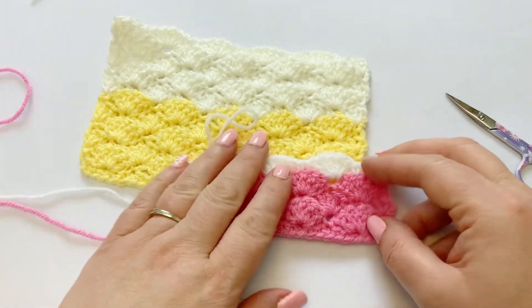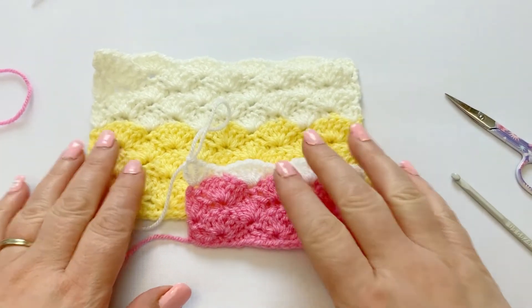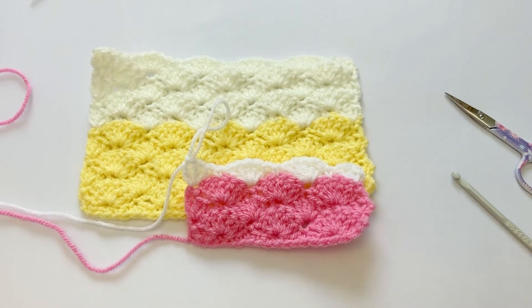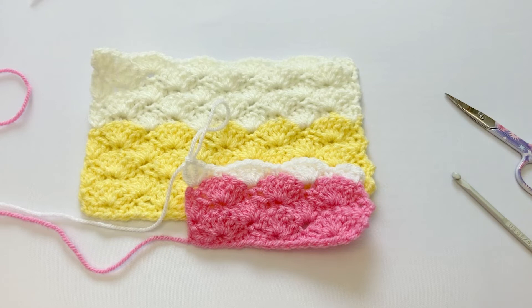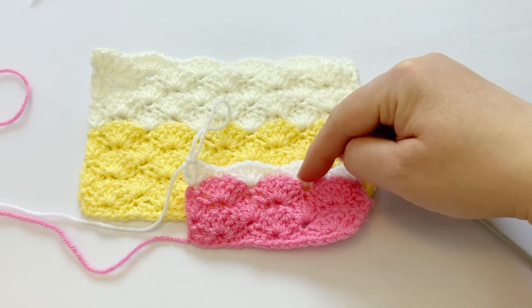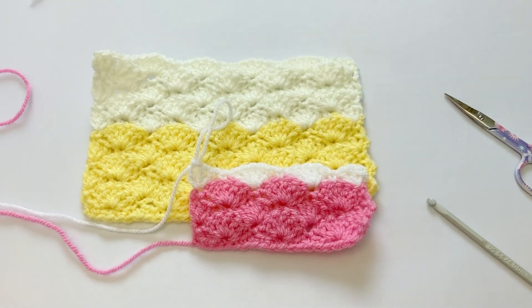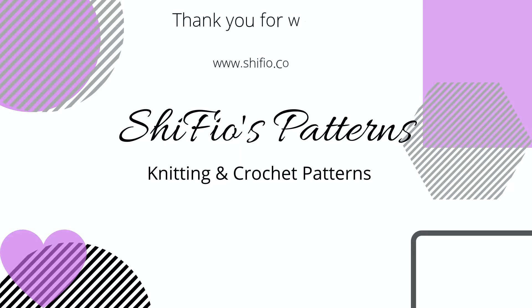So there we go — there's the shell stitch! I hope you liked this video. If you have, please like and subscribe to our channel and share the video. As I say, I'll post any links to patterns we've made with this stitch down below. Thank you for watching. Happy crocheting!